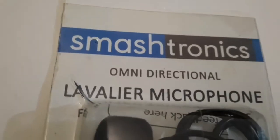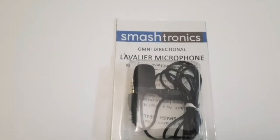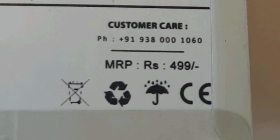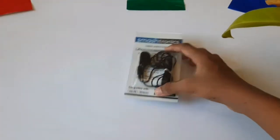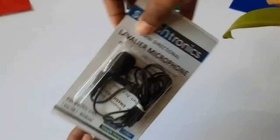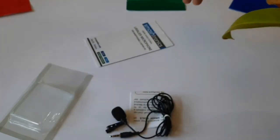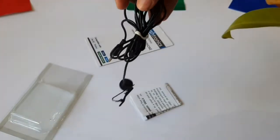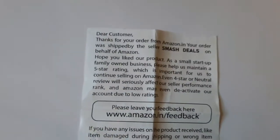It's especially useful for online classes. On the box it says this costs 499 rupees, but I got it for 349 rupees from Amazon. Now let's unbox this mic. In this box we get a mic and a requesting note.